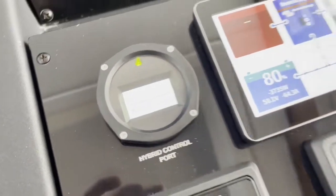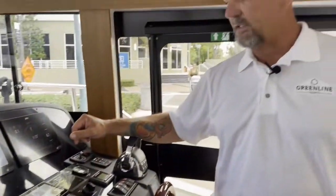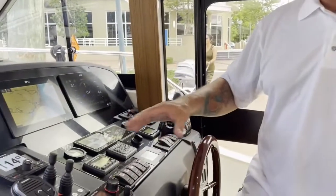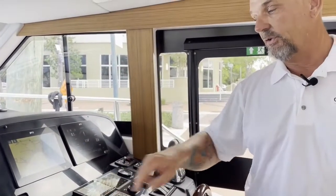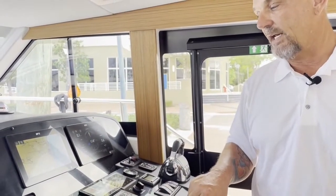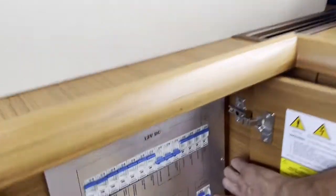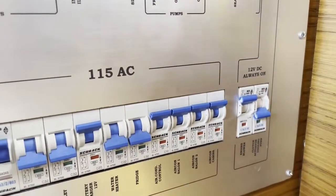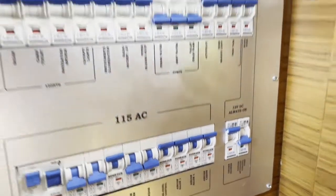Now, quite often you have a breaker in the panel for your hybrid system that says 'clutch actuator.' If that is turned off when you turn on your ignition, you get a red light and it gives you an E00991 code — that means you forgot to turn on the breaker. This breaker is very important because it operates your clutch actuator and your cooling pump for the cooling system of the electric motors.